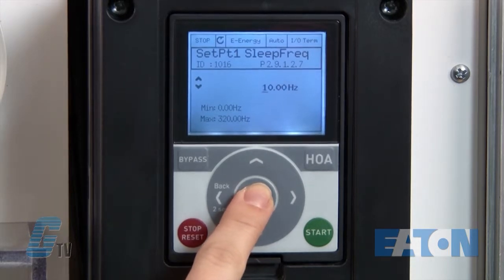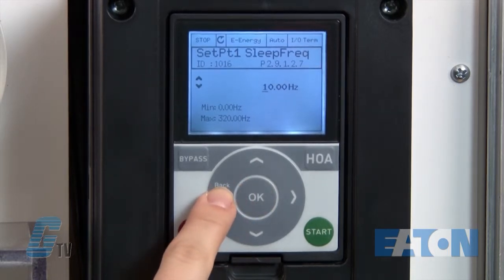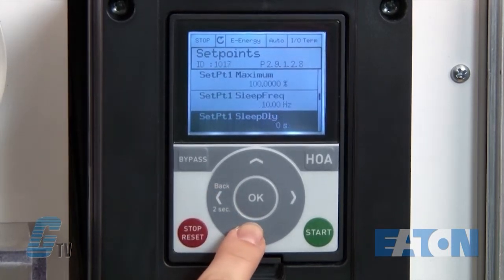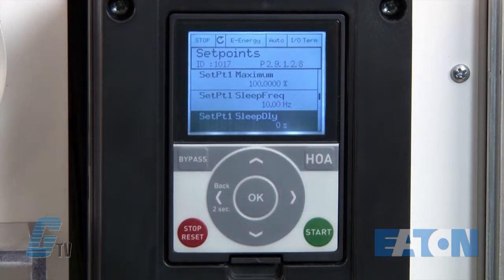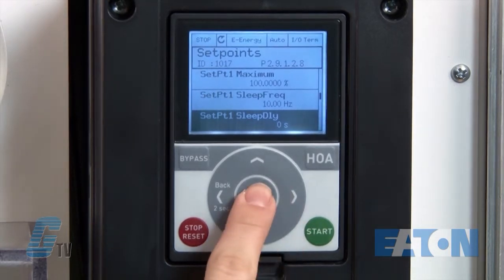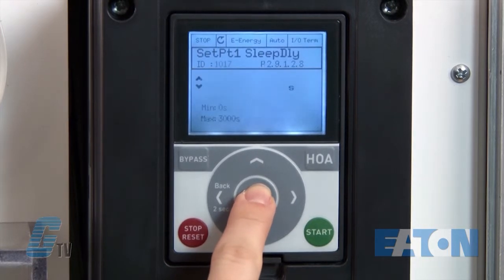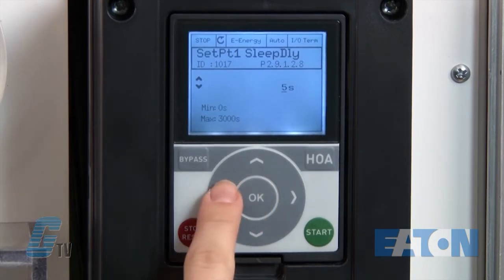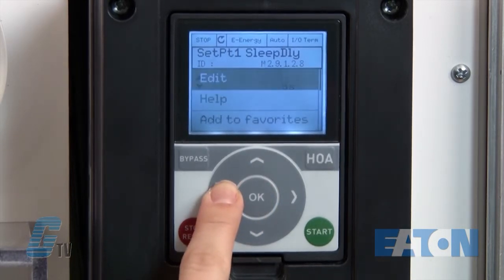To go back, I will hold the back button for 2 seconds. Then I will go to parameter 2.9.1.2.8. This is where I will set the sleep delay. This will allow me to control how long I want the motor to run at my sleep level of 10 hertz before going to sleep. I will change this to 5 seconds.